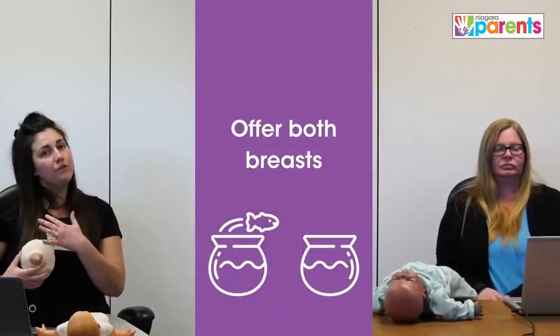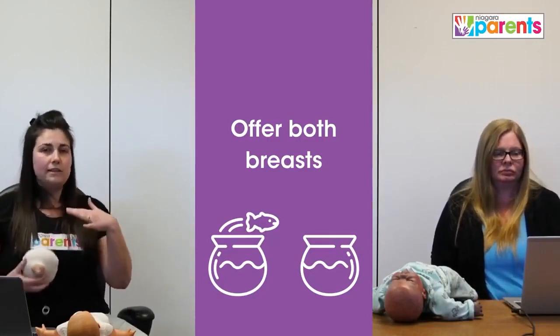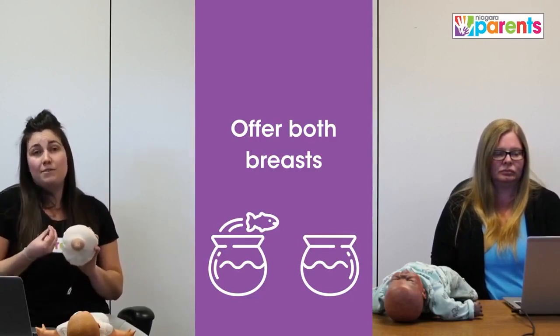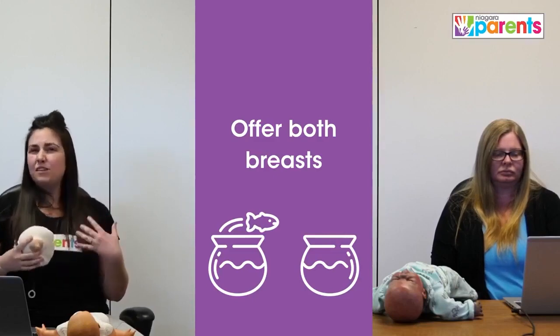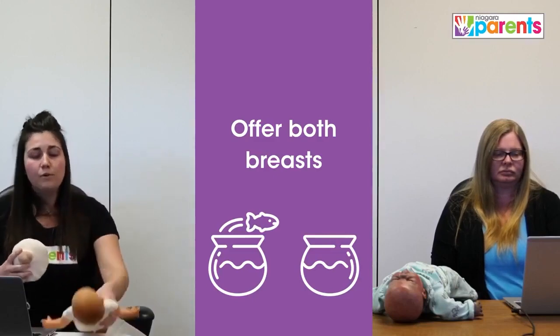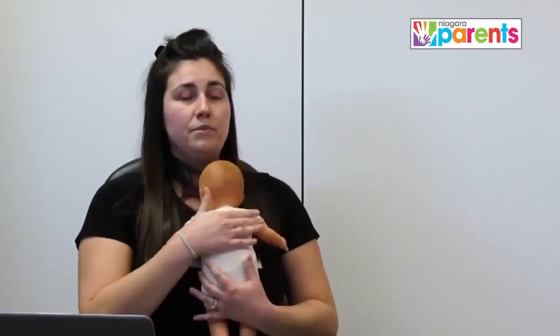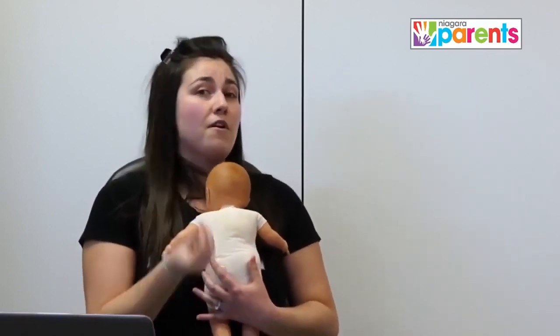We start on the first side, letting baby drink and suckle. When baby gets a little sleepy, breast compression is a great way to encourage them to keep sucking. Once we've done breast compression and baby is still sleepy, we recommend taking baby off the breast, bringing baby up skin-to-skin against the chest, and offering a burp. Baby may or may not burp — it's very normal for breastfed babies not to burp, as they don't take in air the way they would with a bottle.